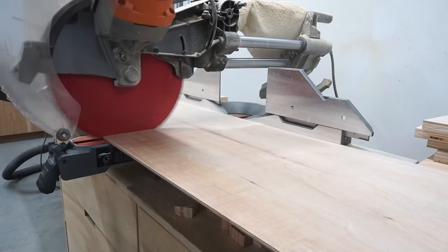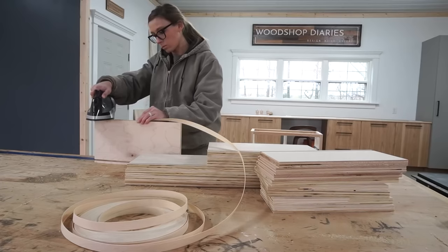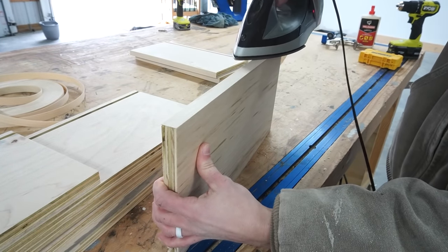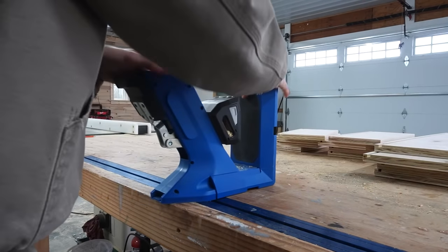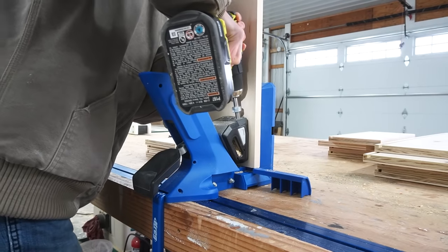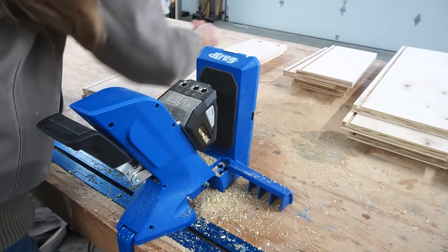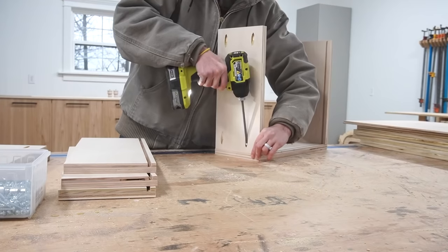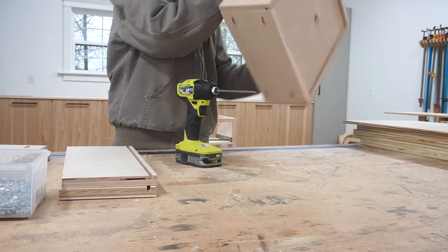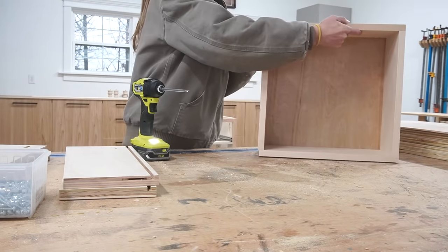I cut quarter-inch plywood drawer bottoms to fit the dados in each drawer, then before assembling, I applied iron-on edge banding to the tops. Edge banding is totally optional. Then I drilled pocket holes into the front and back drawer box pieces to assemble. I assembled the drawer boxes using one-and-a-quarter-inch pocket hole screws and slid the bottom panel in place before attaching the fourth side.